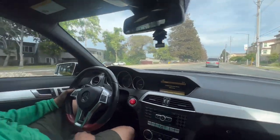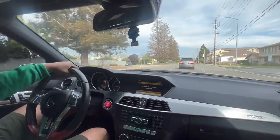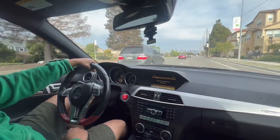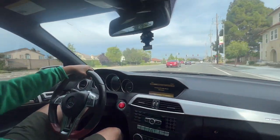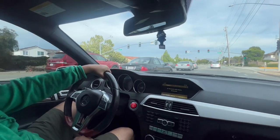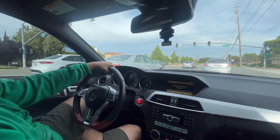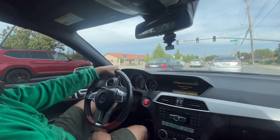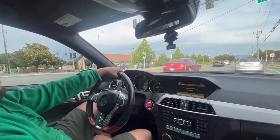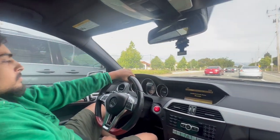We're setting off in the C63 AMG — it's actually Caboose, not Quavo. We're going to stop and feel the idle, because that's usually where you notice the vibration. Slowing down... oh man, it feels calm. It feels like how a Mercedes should — very luxurious and comfortable. No more vibration or annoying sounds.